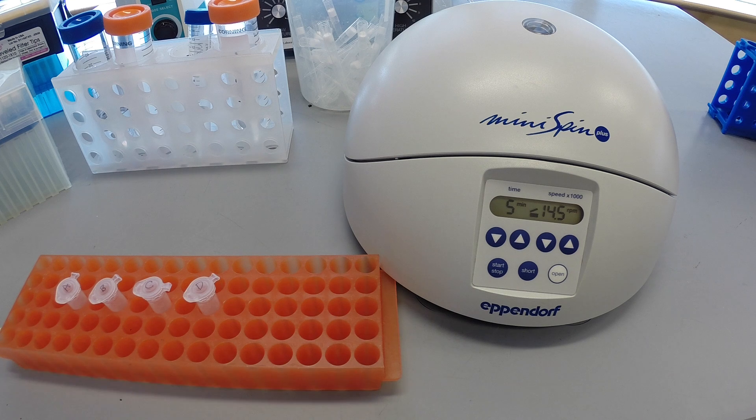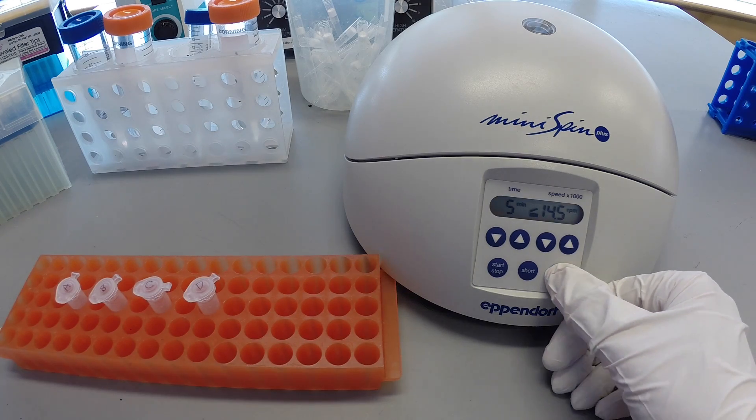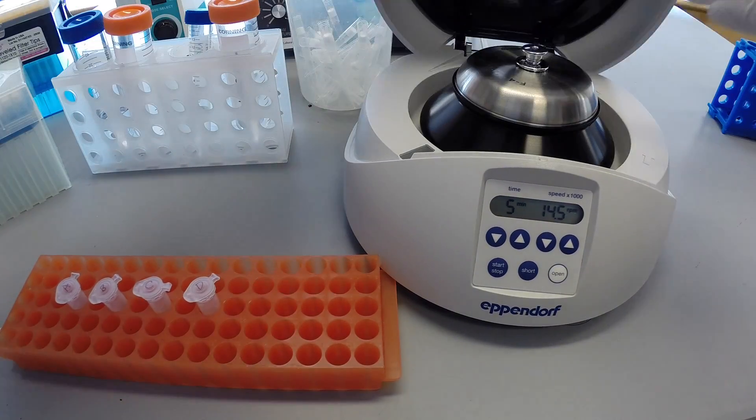After incubating at room temperature for 5 minutes, place the samples in the microcentrifuge with the hinges facing outward. Remember to balance your tubes.